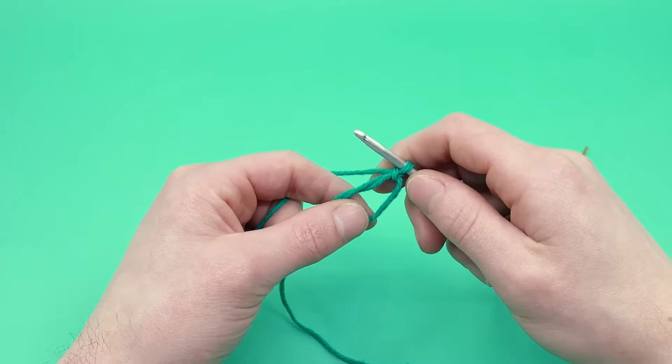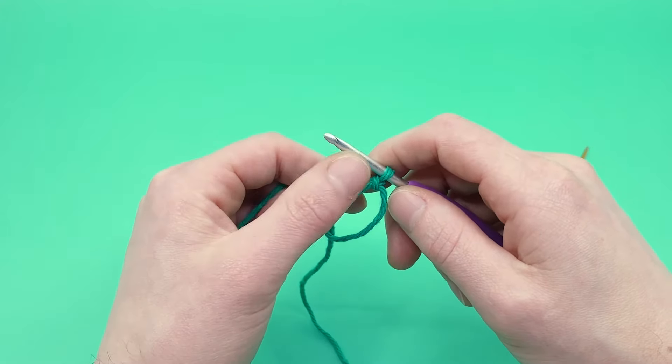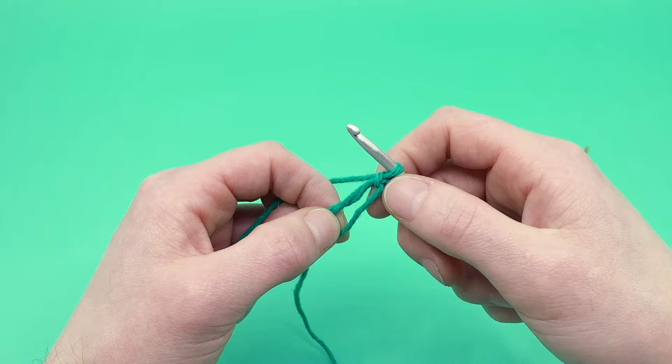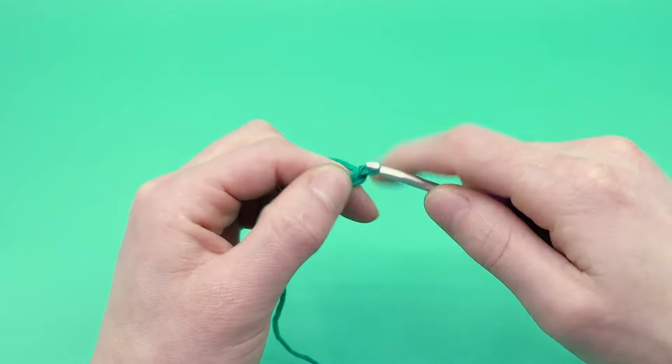For the large four-leaf clover, we're going to start by chaining three. We're going to be creating all four of our leaves here and they're all made the exact same way. Chain three — that first chain we made for the magic loop counts as our first chain, so that's one, then two and three.